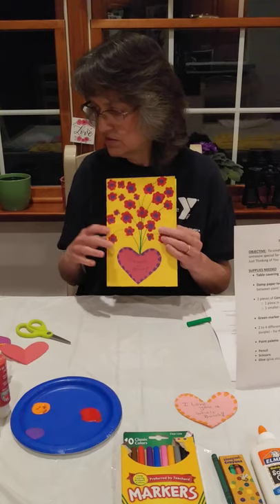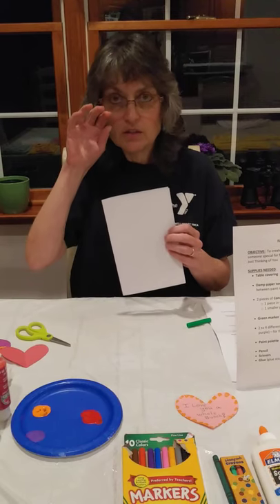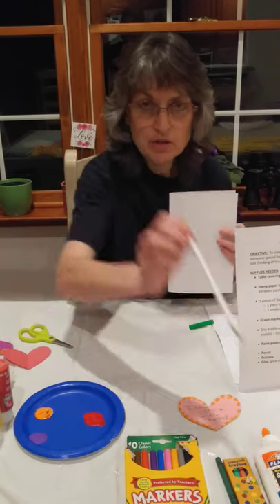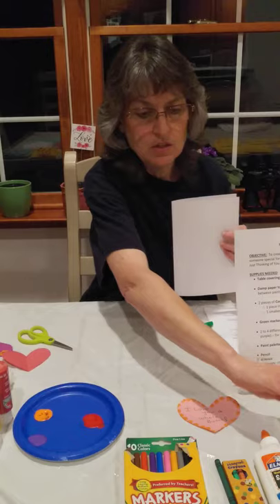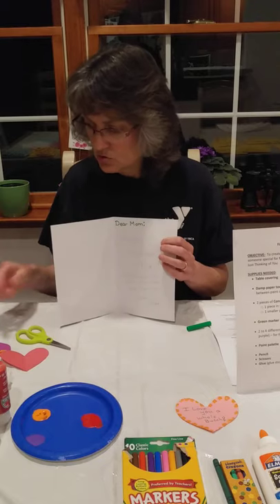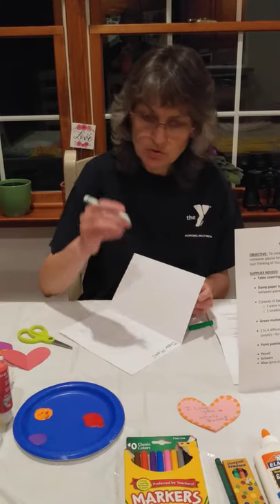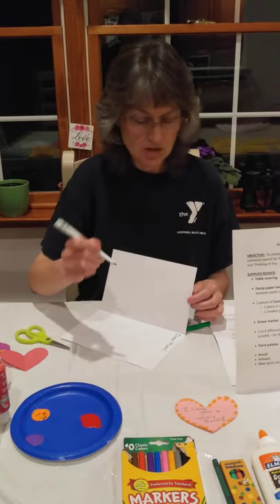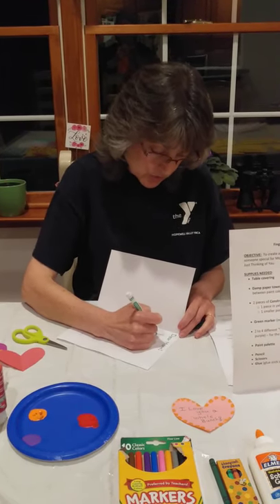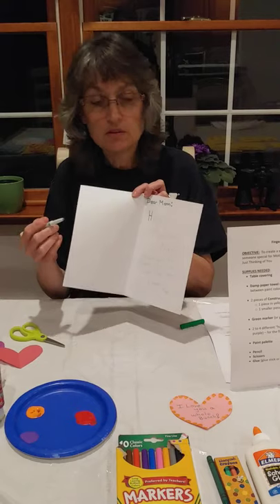Now we're going to work on the inside of the card — that's why you need two pieces of printer paper. On one, you would write out your message. I highly recommend you start in pencil because you can erase pencil, and then after you're done writing your message, you can go back and use marker to go over top of your pencil so it looks bright and pretty. You can mix up the colors too — use all the colors of the rainbow to make it extra special.